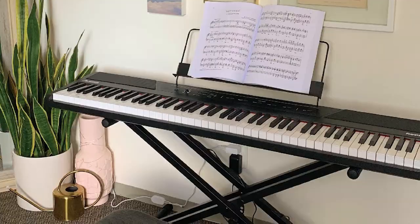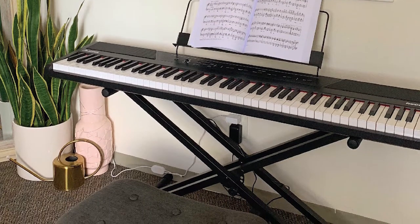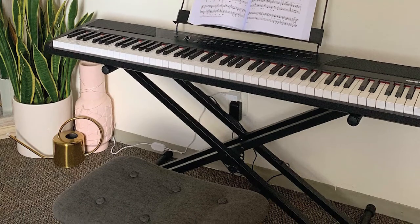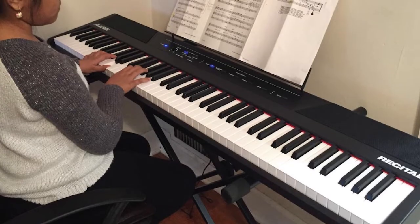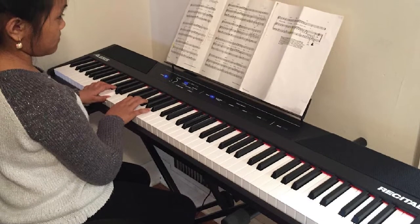This electronic piano features five different playing styles: acoustic piano, electric piano, organ, synth, and bass. You can customize the voices by combining any two together for a unique, layered effect. Built-in 20-watt speakers help to amplify the sound.